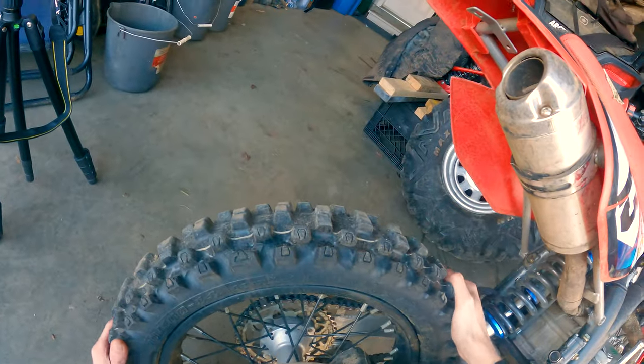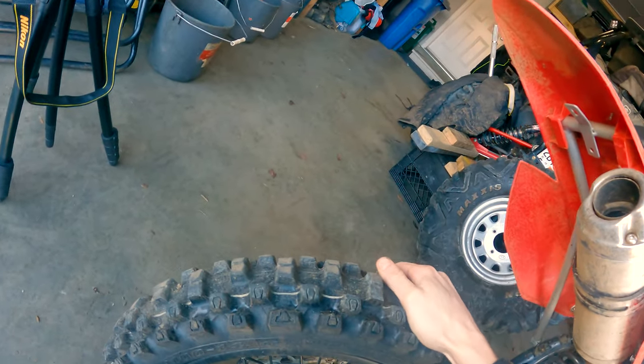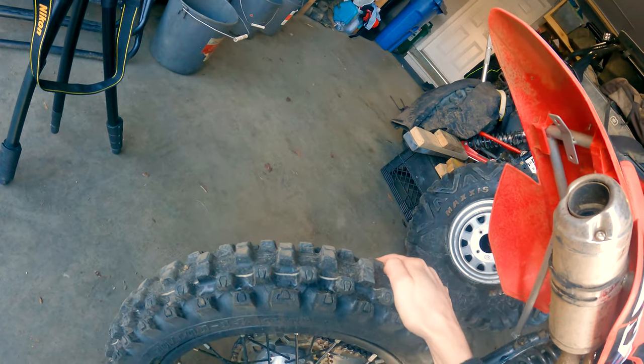Next we're going to check tires, and there are three things to look at. First, check the wheel bearings. Bad wheel bearings can be felt as a humming vibration in the handlebars, and as the problem progresses it can turn into a loud audible sound. You'll prematurely wear out wheel bearings by riding through deep water, mud holes, frequently jumping, riding on rough terrain, or improperly torquing the rear axle bolt. To check, put your hands on the wheel and feel for any twisting or clicking. The wheel should be tight with no play whatsoever.